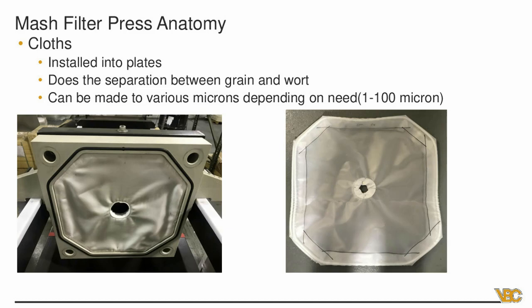The cloth is what does the separation between the grain and the wort. As we get into the process flow, you'll see where everything fills up in the chambers and how it moves. The grain sets up and doesn't go through the cloth — any wort goes through the cloth. Cloths can be made in a variety of micron levels specific to brewing, distilleries, sake, or other applications. You can choose a different micron level than what we typically use, which would affect your process flow or steps slightly.